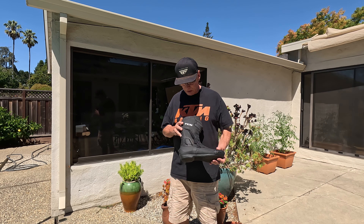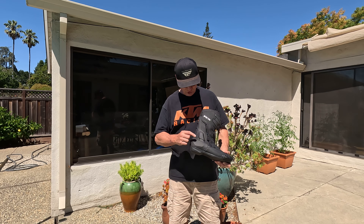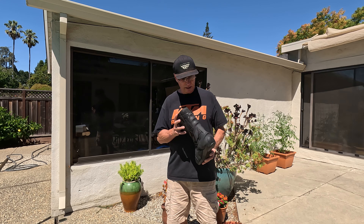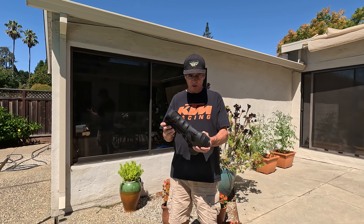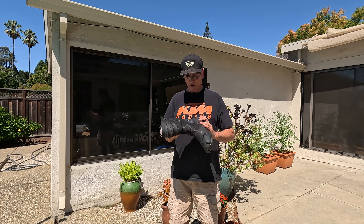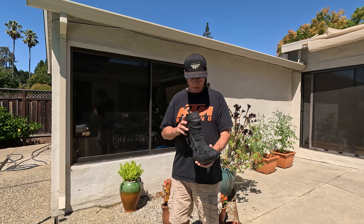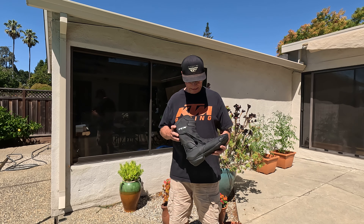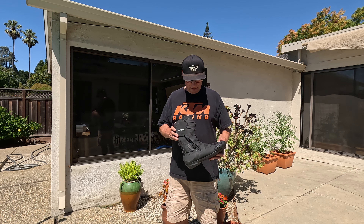The ankle protection, which is shown here and here, is inadequate. This boot now flexes up at the ankle very easily, so essentially it doesn't have any ankle protection. It looks like when Danny's purchased the TCX company, they decided to make it a lot cheaper.